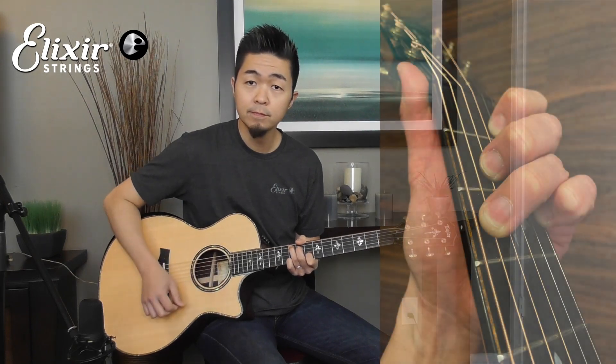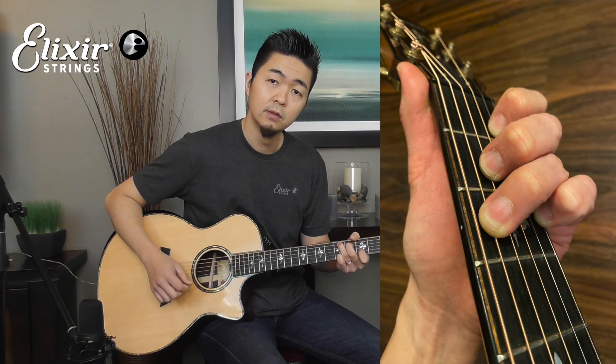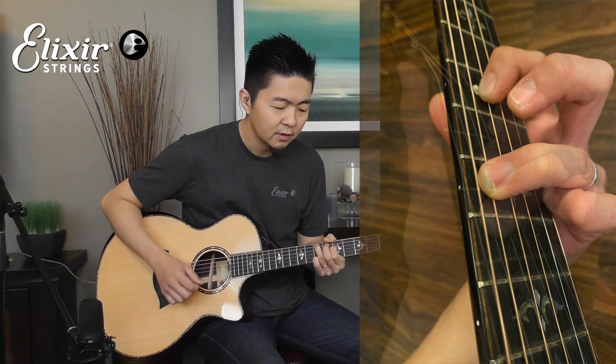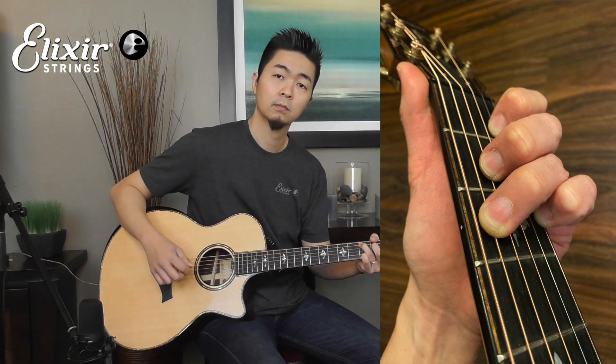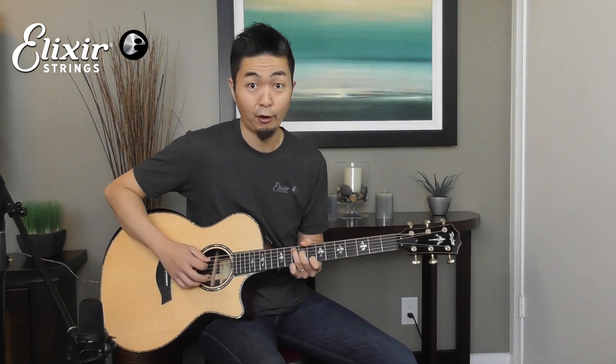So, going back again: G chord, D chord, E minor, and then C. As you can hear, it's a lot more prettier and brighter and just sparkly sounding compared to just a bland regular voicing.